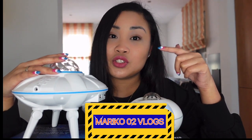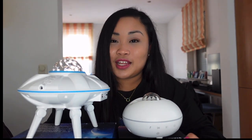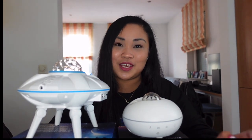That's it for today, guys! Thank you so much for watching. If you wish to purchase these products, I'll put the links in the description below. Use the coupon code MARIKO02BLOGS to get a 10% discount. I hope you enjoyed this video — please like, subscribe, and share, and click the bell button to get notified when I upload a new video. Hope to see you again. Bye!